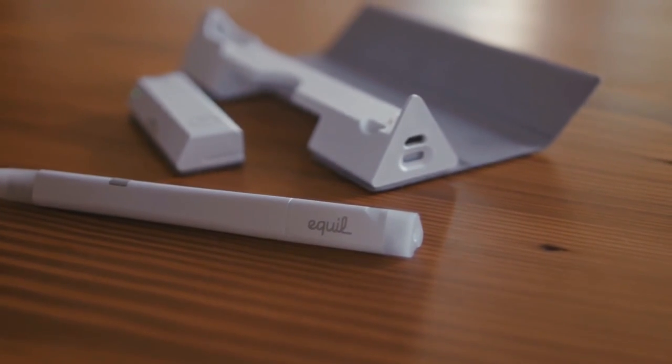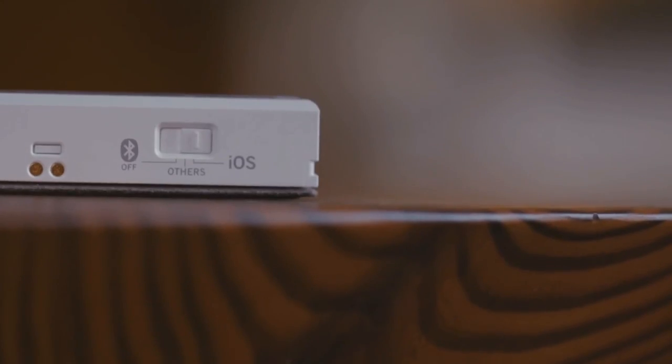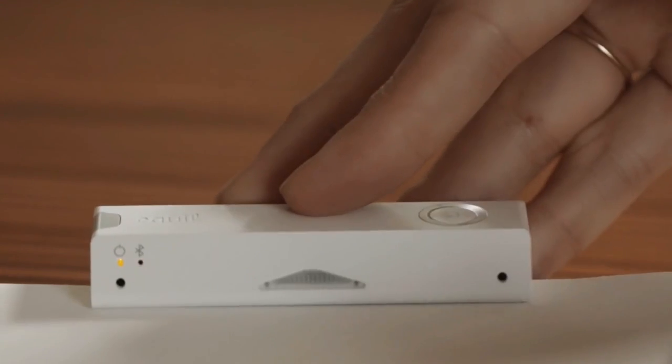The device itself saves your notes so they can be imported to your Android, iOS, Mac, or Windows device at your convenience.